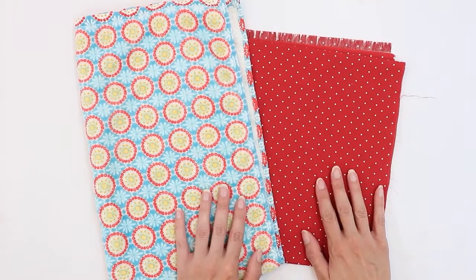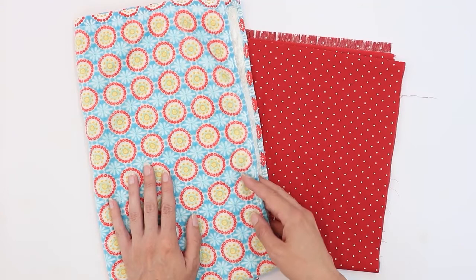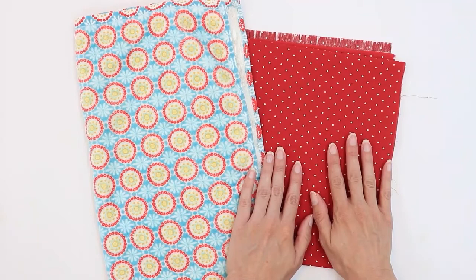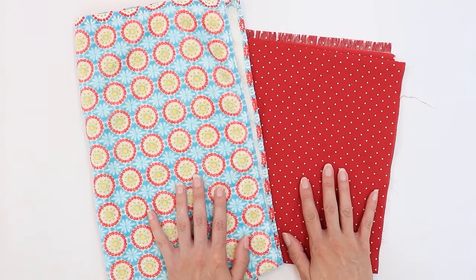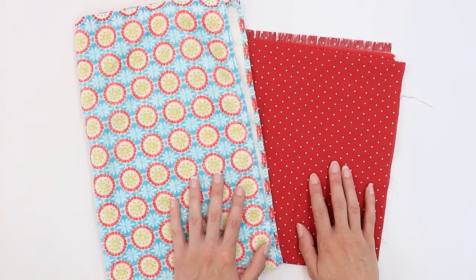For this project you're going to want one kitchen dish towel. You want to make sure it's light to medium weight, otherwise it could be too thick to sew. For example, a bathroom hand towel is often too thick. You're also going to want some cotton fabric. For both of these you're going to want to make sure that they've been washed and dried prior to starting your project. An apron is something that you're going to want to clean frequently and these fabrics can shrink in the wash, and you want to make sure that happens before you make your apron rather than after.